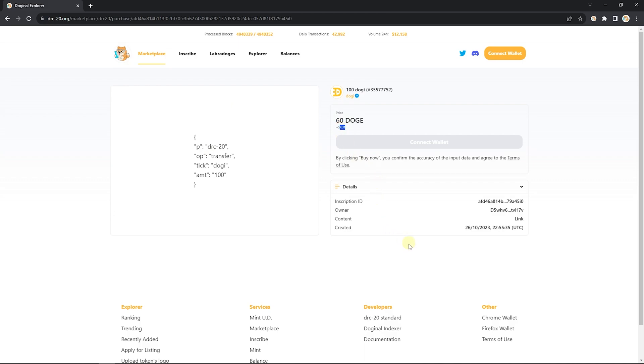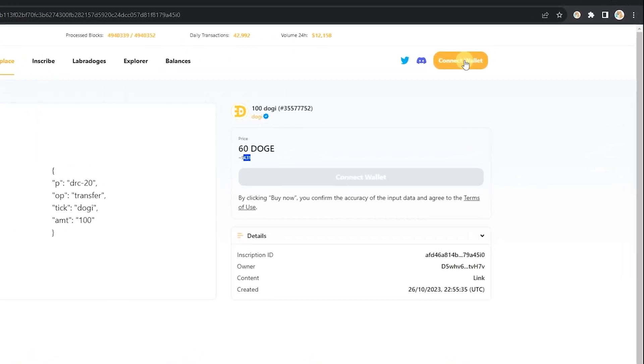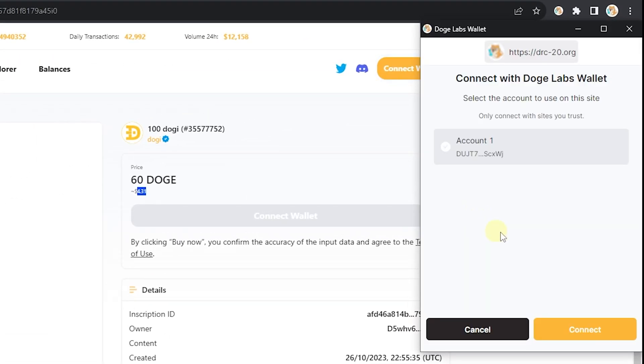You'll see your token, what you're looking to buy, the price in USD, along with some other information from the seller themselves. Connect your wallet to DRC20 by clicking the connect wallet button in the top right.